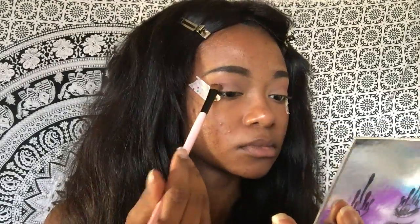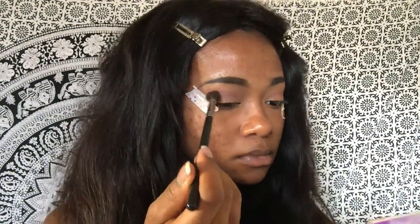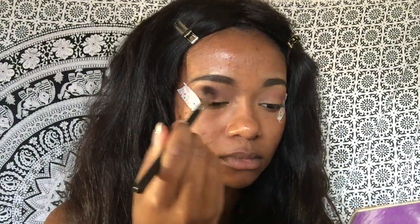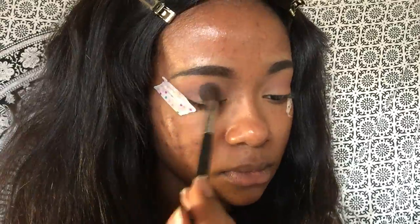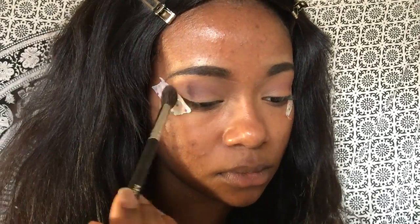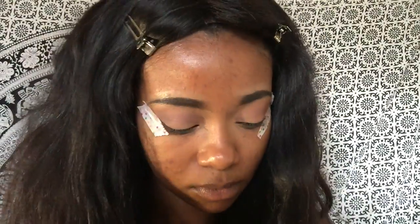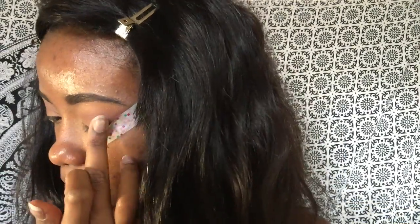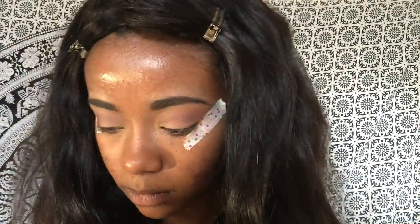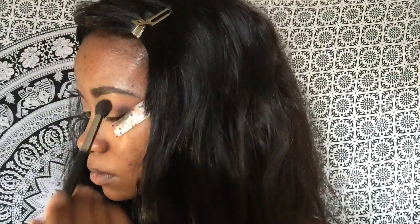Since Nutcracker wasn't working out well, I took the deeper purple shade named Gingerbread and blended that into my crease to darken it up a bit more. Then I'm going in with a big fluffy brush and blending it all out. I also went back in with Nutcracker on my finger to pat a little shimmer on, then went back over with the Gingerbread shade.